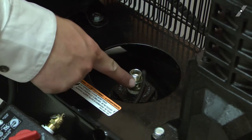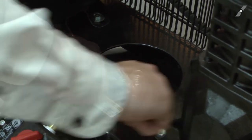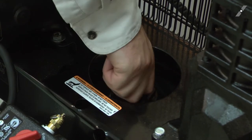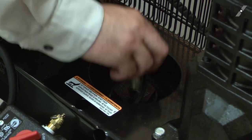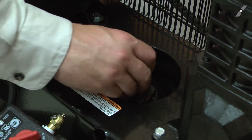Now I can unscrew the check valve from the tank. The new check valve comes with thread sealant already on it, so I can go ahead and just thread it into the tank.